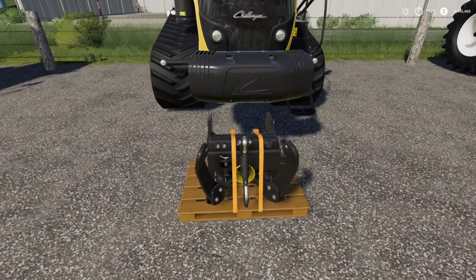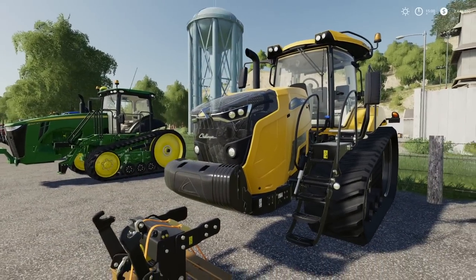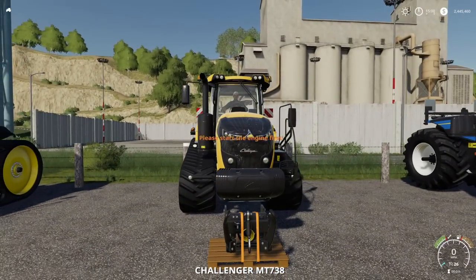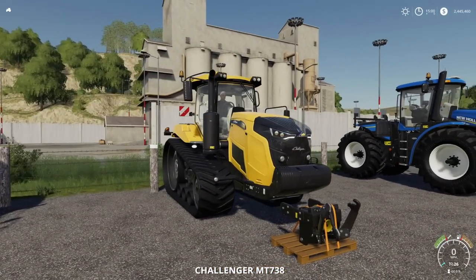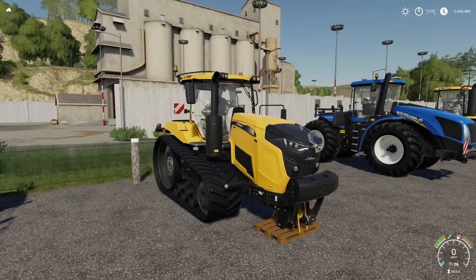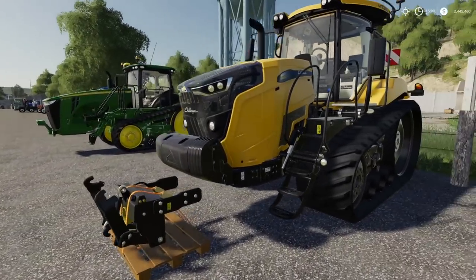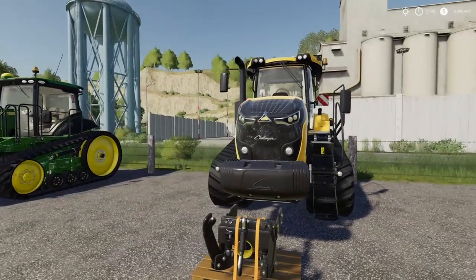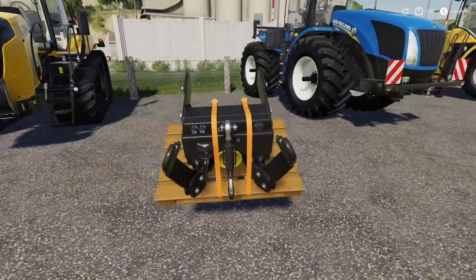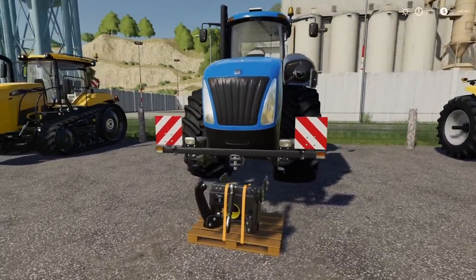What about the Challenger 700? We also have a Fendt version. Let's give it a try and see. Doesn't look like it — I'll drive it forward just to see if we're not in the right spot. Yep, that is a negatory, good buddy. The Challenger 700 and the Fendt 900 — neither are going to work.